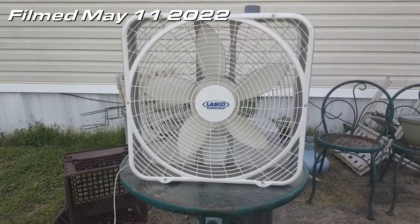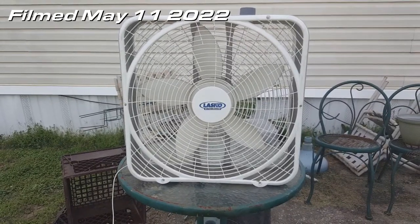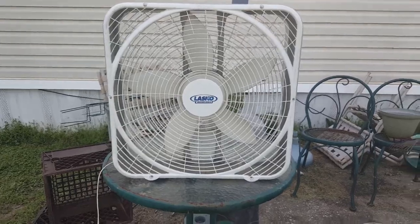Alright, some of you may have seen this on the fan forum page. I got this last month, see-through, for the little price of $5.98.